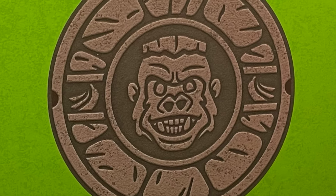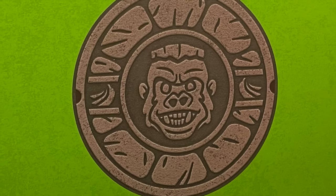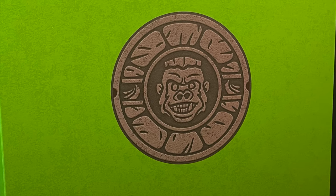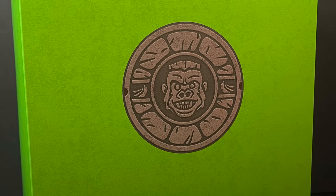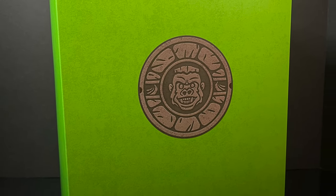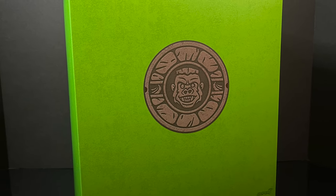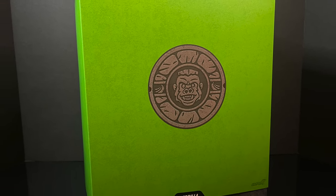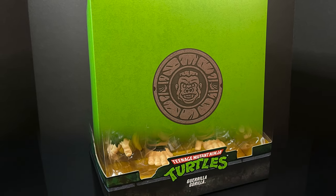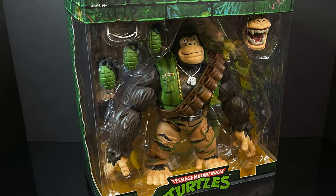Welcome back everyone, Toysha's here and I am back yet again for yet another Teenage Mutant Ninja Turtles video. Today we're going to be checking out a brand new offering from Super 7 and their TMNT Ultimates. This is a character that has never had an action figure before, and in the world of TMNT that is definitely saying something — I am talking about the one and only Gorilla Gorilla.